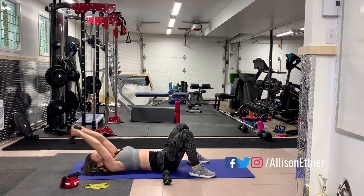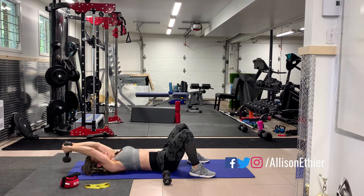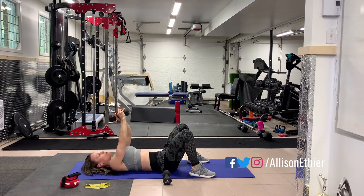That grip gives you a shorter range of motion until you build up some strength, and then you can go ahead and increase the range of motion.